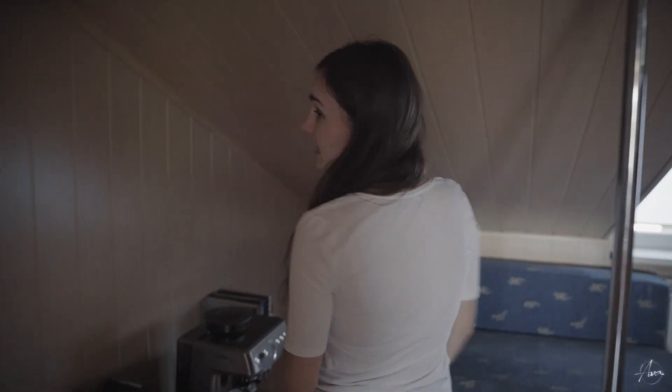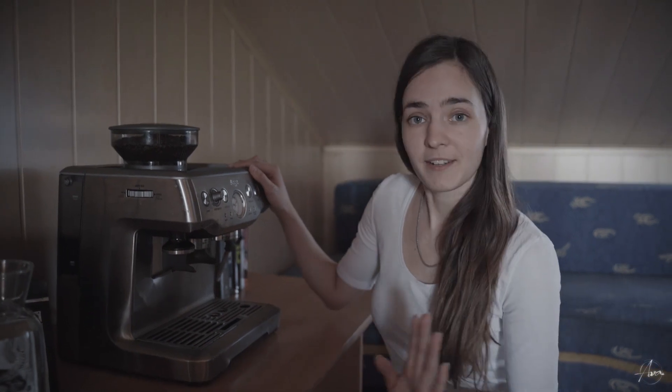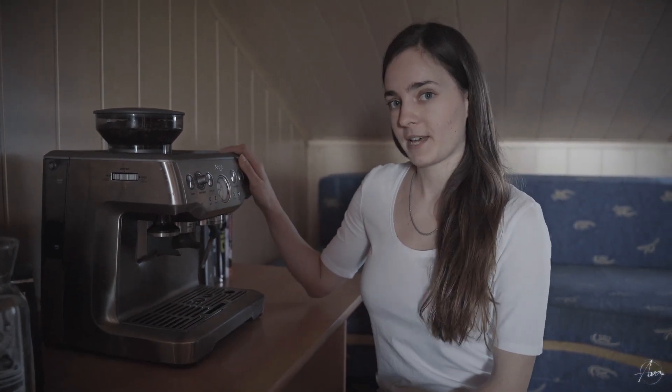So first things first. This is the most important thing in our office — the coffee maker. It always helps, never lets you down. Pretty cool thing to have.